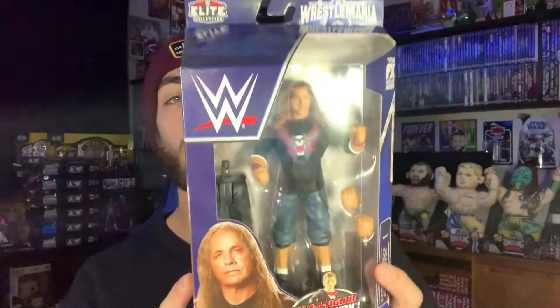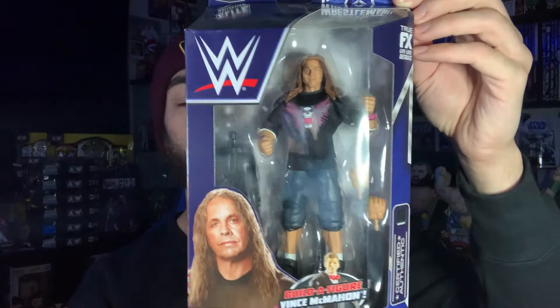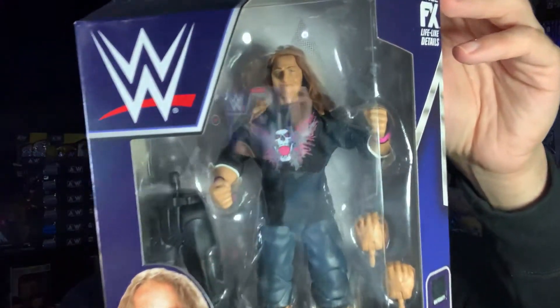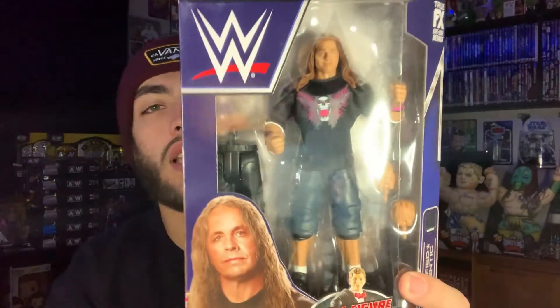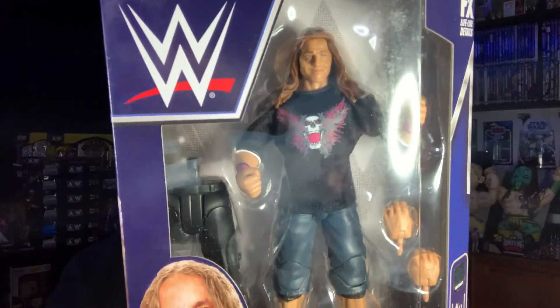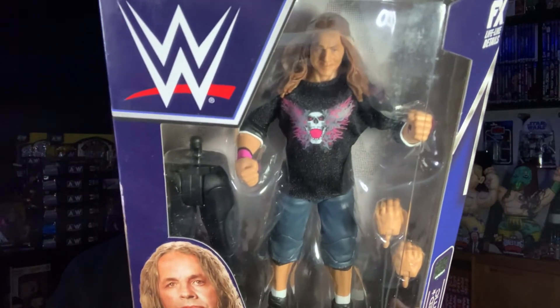The last figure of course is Bret the Hitman Hart from WrestleMania 26 versus Vince McMahon. So you got Bret in his shirt and jean shorts. This is actually pretty similar to that SummerSlam 2010 Elite that got released — I want to say it came out in 2011. I'd had that one for the longest time but wasn't displaying it, and eventually sold it. But this is basically a replacement for that, and it's really nice. I like the pink wrist tape on it, the Bret Hart t-shirt and jean shorts.